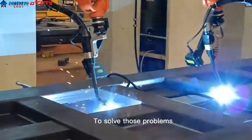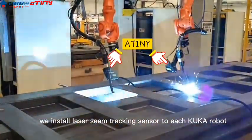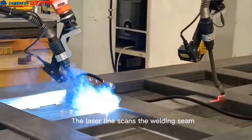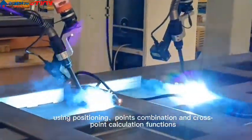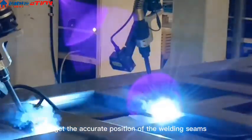To solve those problems, as we can see, we install a laser seam tracking sensor to each KUKA robot. The laser line scans the welding seam using positioning points combination and cross-point calculation functions to get the accurate position of the welding seams.